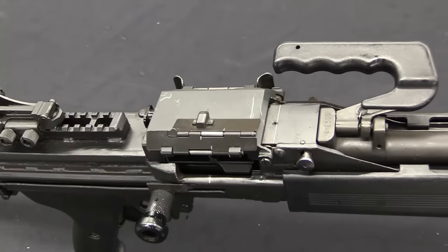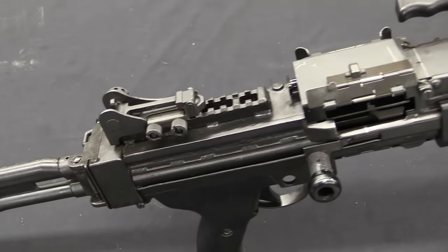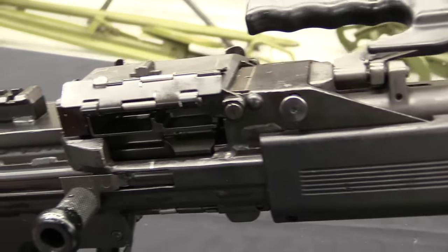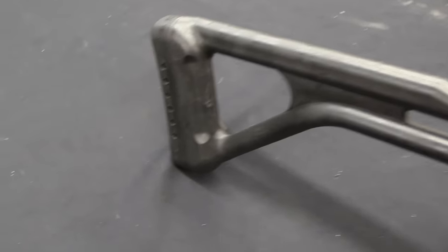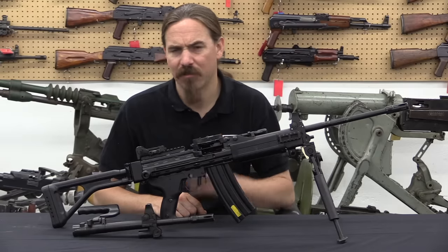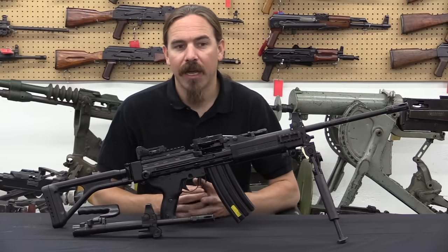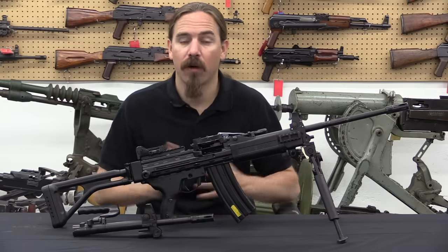In the late 1980s, IMI was tasked with developing a squad automatic or light machine gun. This went through development during the mid to late 1980s. In the early 1990s it was in trials and final development, and it was finally adopted by the Israeli military in 1996 or 1997. It became standard equipment there, both for the Army in general and also Israeli Special Forces. By something like 2002 it was pretty much fully equipped throughout the Army.